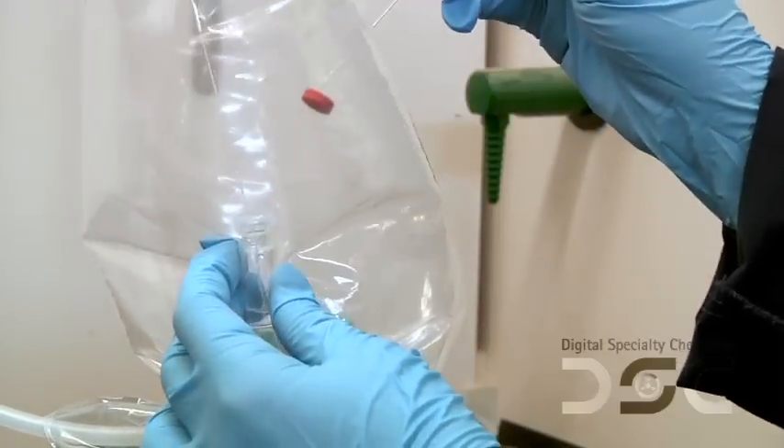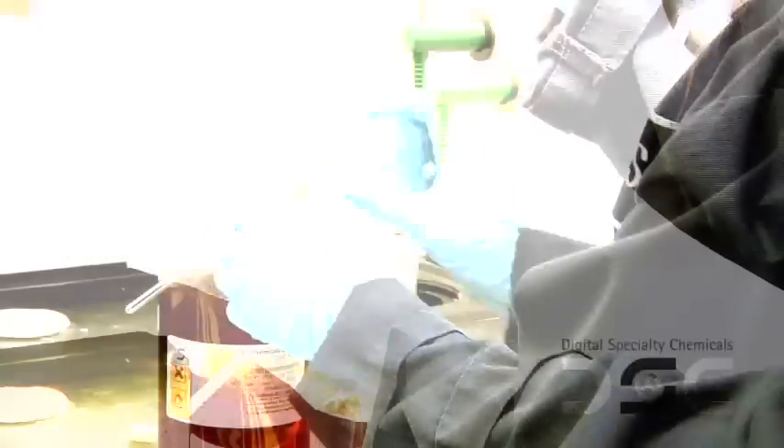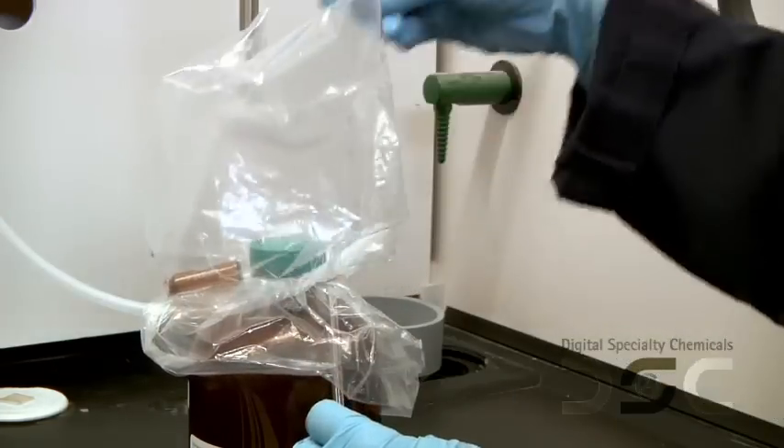The syringe tip should be capped until injection. If your analysis requires a solvent, the solvent should also be transferred to the vial or NMR tube using the same method as for the sample, before the sample is taken.